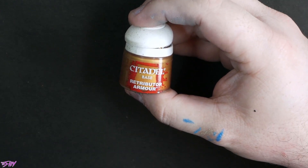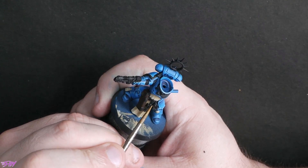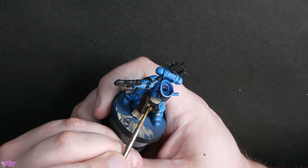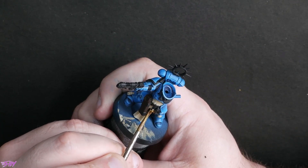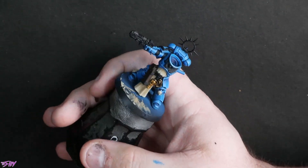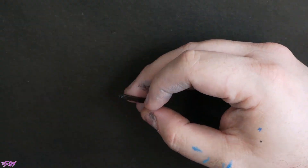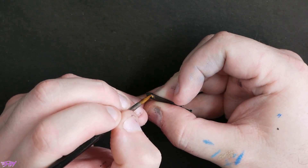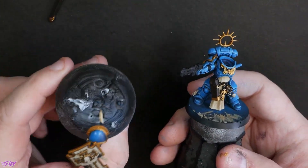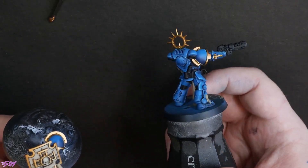Retributor Armour next — getting some of that gold in. There's quite a bit to do, so it's good to get it done fairly early while your patience is still holding. Especially if, like me, you often paint in a single sitting — a lot of the miniatures you see me do on stream are single sitting miniatures. Working in a way that helps preserve your patience is definitely smart. Things like gold that can be quite fiddly — do them as early as you can. That's everything golded now. Starting to look super blue and bling, as we like our Ultras to look.